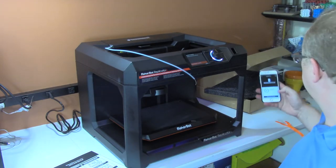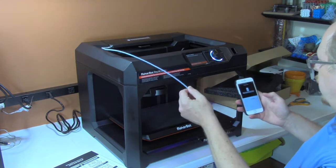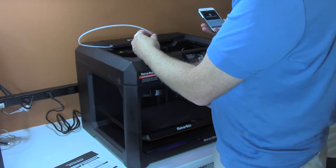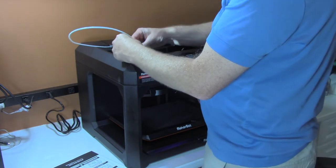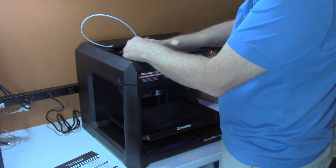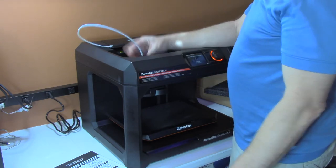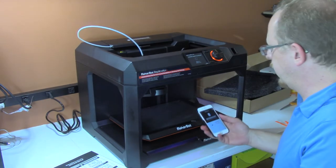Now it's telling me success — start filament loading. It's going to heat up the Smart Extruder Plus again and all I've done is put the filament just down into the very top of the Smart Extruder Plus. At this point I can just wait; it's going to heat up to 215 degrees Celsius.